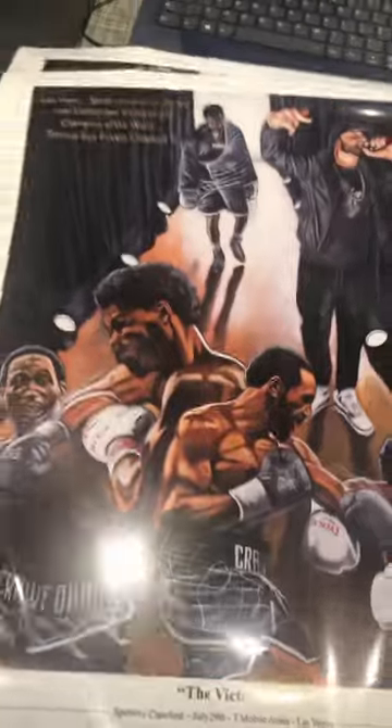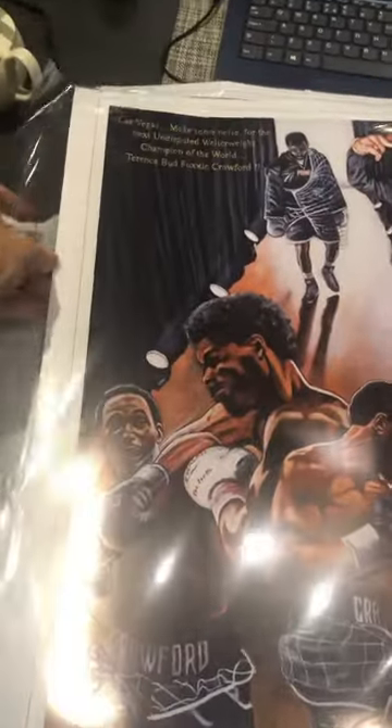This one is called 'The Victory.' These are 24 inches by 18. Really nice write-up on this as well.